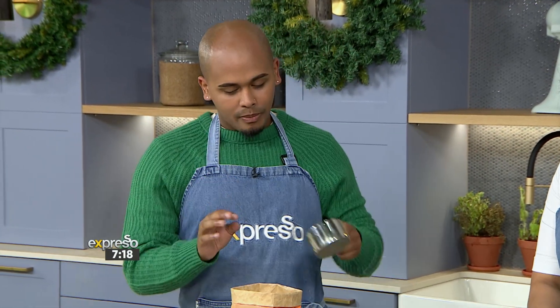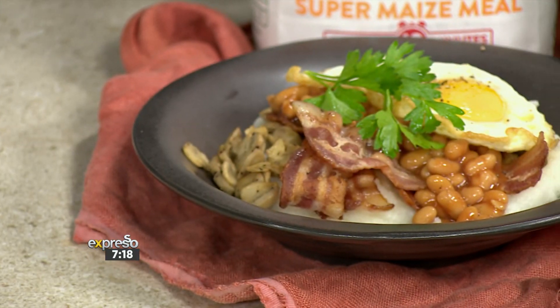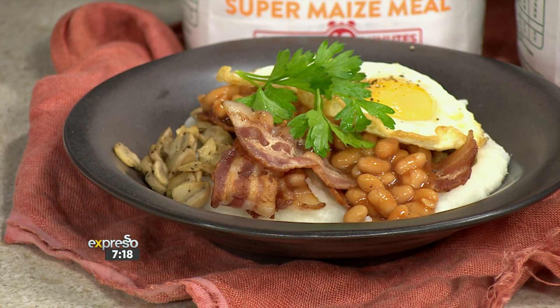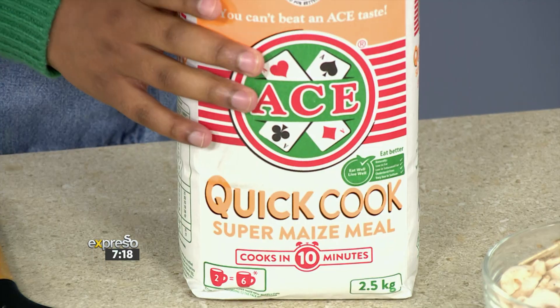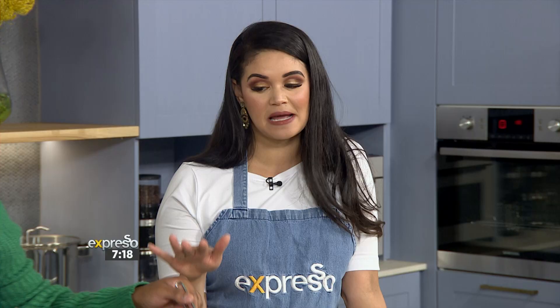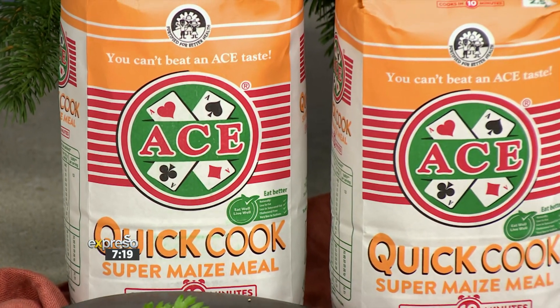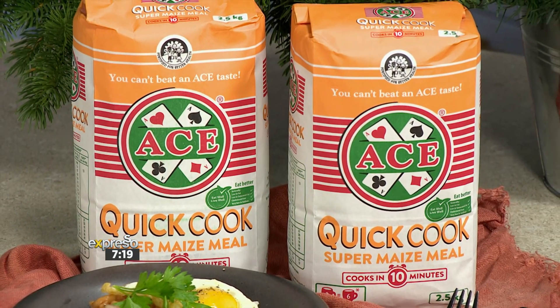So what we're going to do is start on our pap. We're going to bring about a litre and a bit of water to the boil, then add two cups of your maize meal. What is amazing with the Ace Quick Cook Maize is the swell factor — two cups like Bas is making now will equal six cups once cooked, so this really will stretch the whole family. And it's quick cook maize, which means it cooks in just 10 minutes.